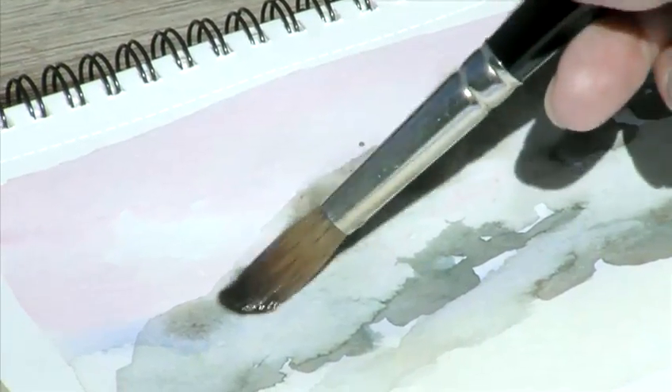Watch how when you put extra water onto the paper, the capillary action will push the pigment away from where you put the water. Let the paper do a lot of the work for you. Be patient. Watch how it behaves.